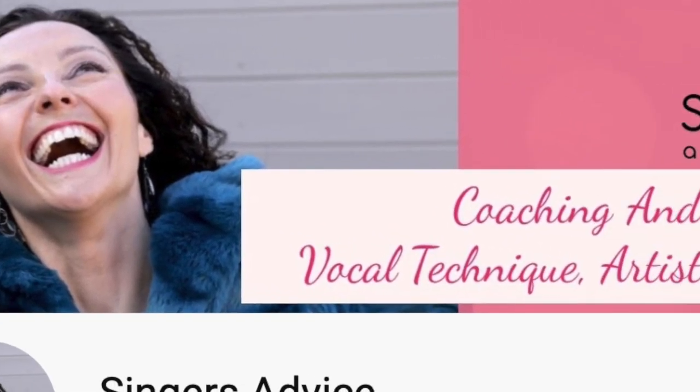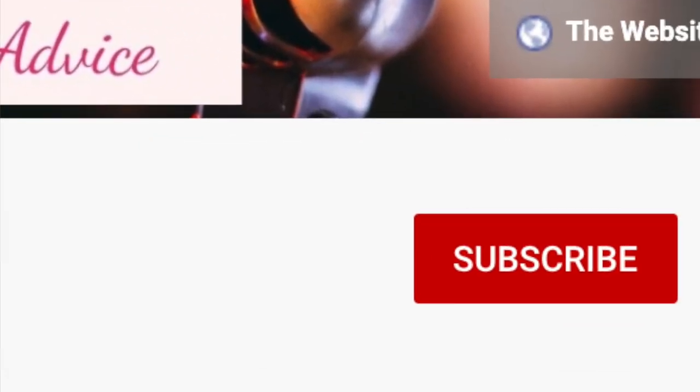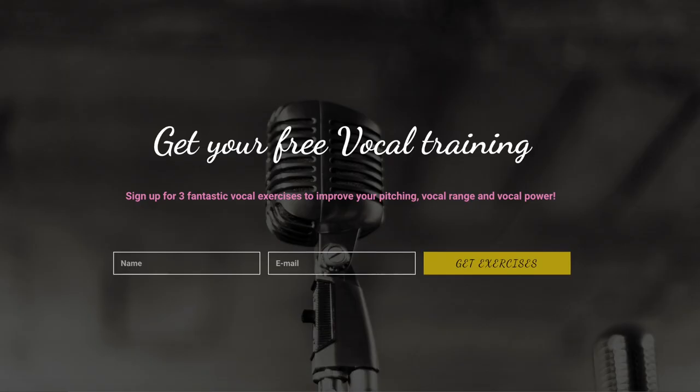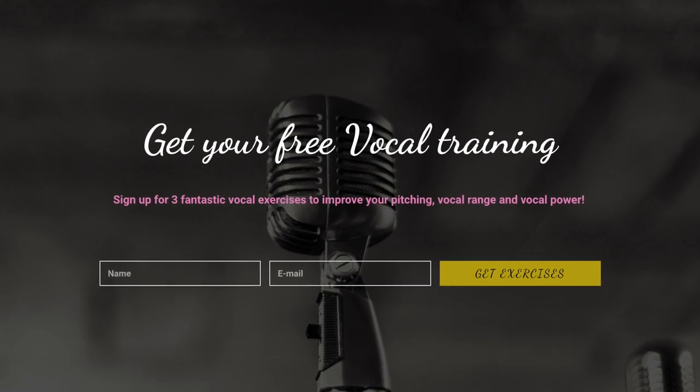For the best tips and advice on becoming the greatest singer you can be, subscribe to my channel and hit the bell to be notified when I post a new video every Thursday. And if you'd like three fantastic vocal exercises to improve your pitch, your range, and your vocal power, you can do that right now by signing up to my free training — the link is right here below.